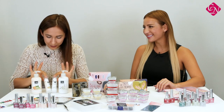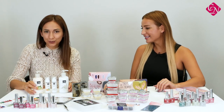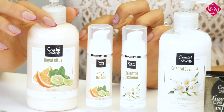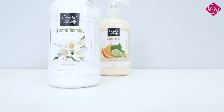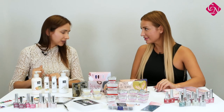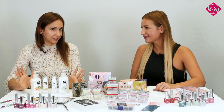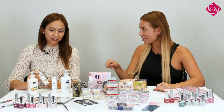Look at these beauties — these are our new moisturizing hand, body and foot lotions. Two new scents are available. The one on the left is Oriental Jasmine — for flower scent lovers. And on the right side you can see Royal Ritual, which is a little bit fruity and also fresh. Both are really great, but of course somebody likes the flowery scent and another person may prefer the fresh and fruity one. The sizes are the same — 250 milliliters for the big one, and 30 milliliters for the small ones. Those are really cute.